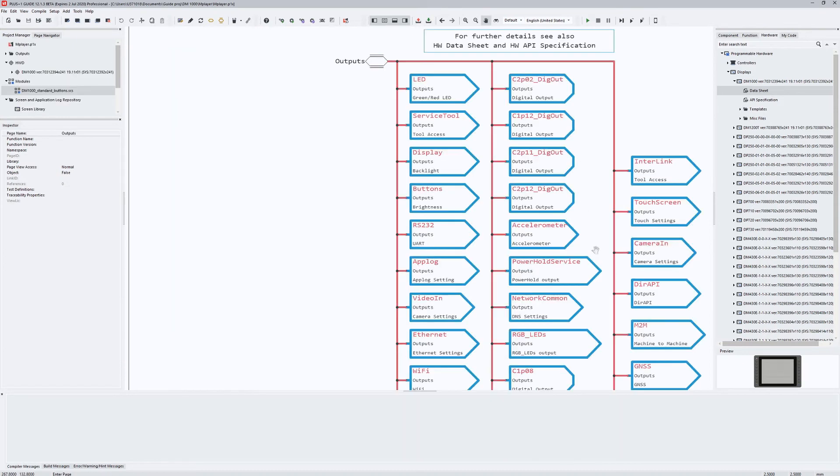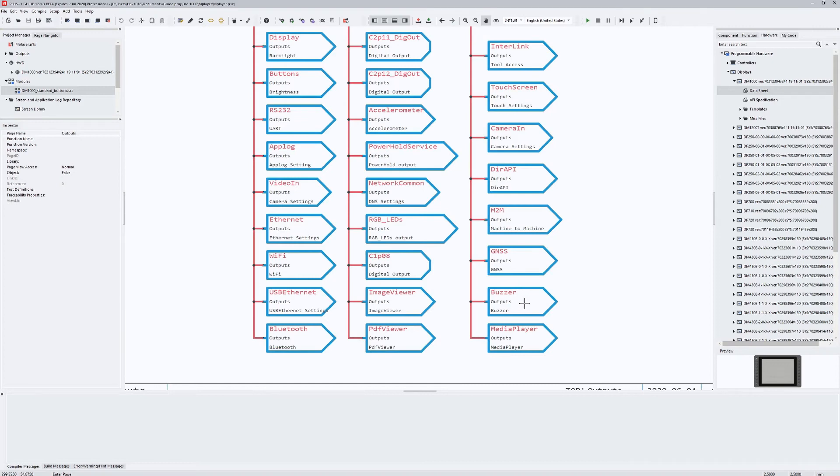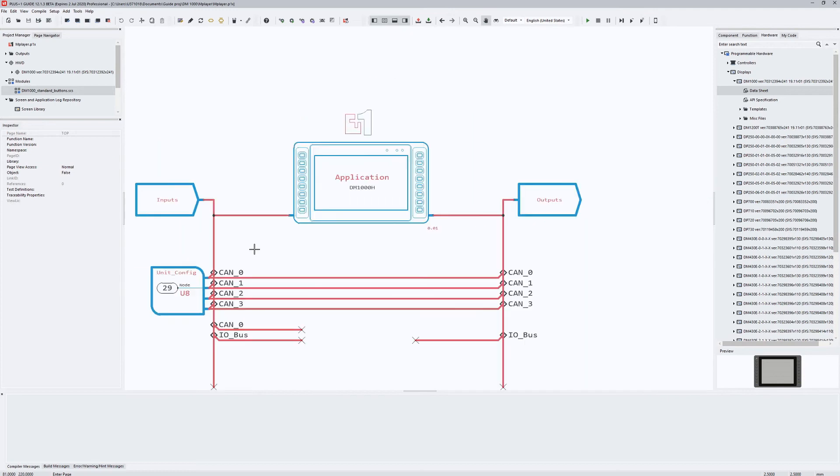Let's have a short look at the buzzer settings. Here you can see that I have disconnected the enable signal so I could use it to play and pause the buzzer in my design. The volume level is hard-coded to 50% and the frequency of the tone is 500 Hz. Let's see what the result will be.